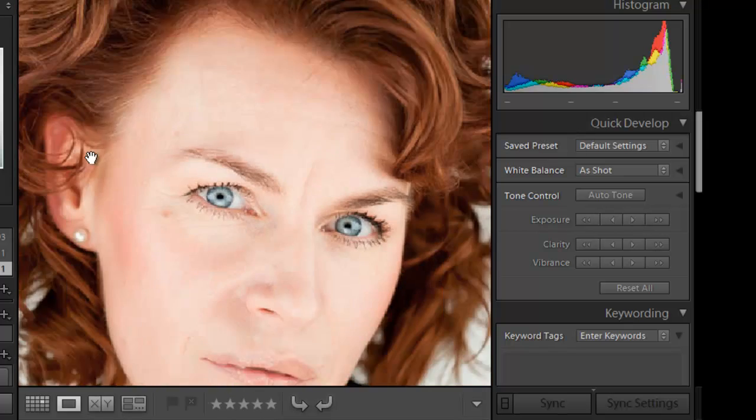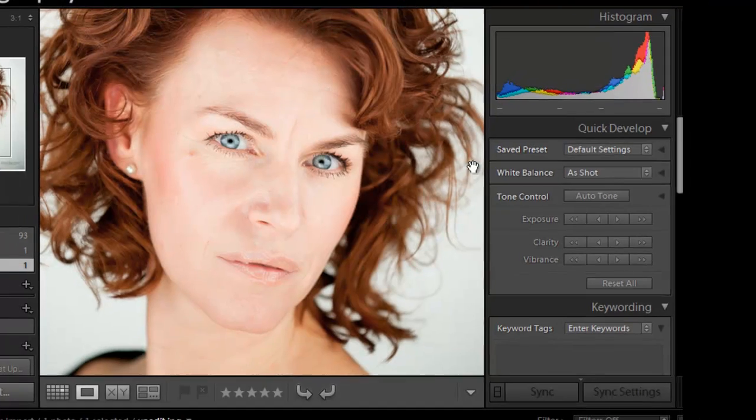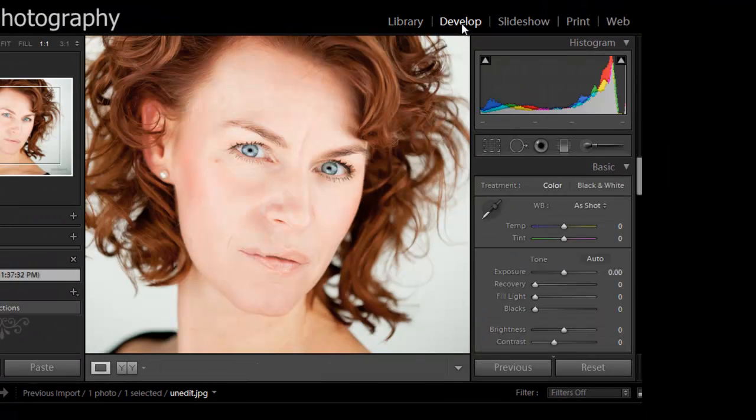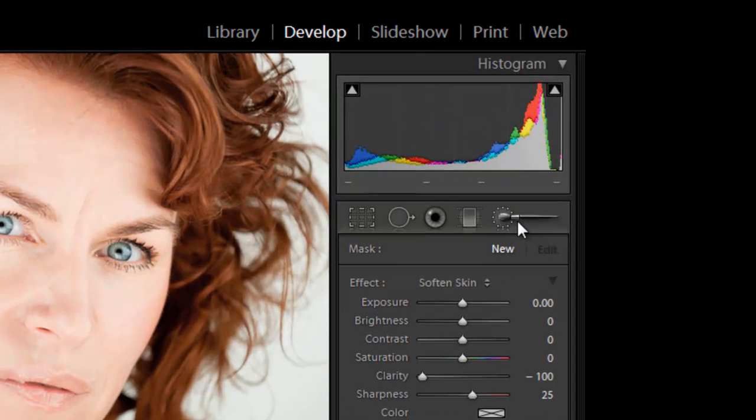We got some wrinkles. We're going to need to touch up around the forehead and around the cheeks and the bottom of the jaw and the tip of the nose. So go to your develop module and hit your adjustment brush which is K.